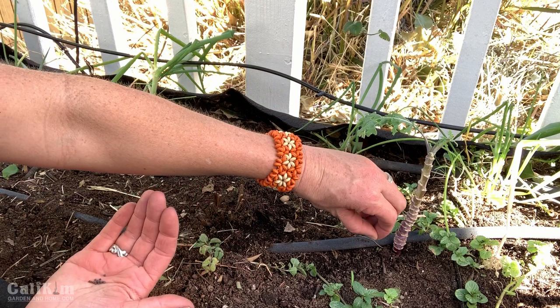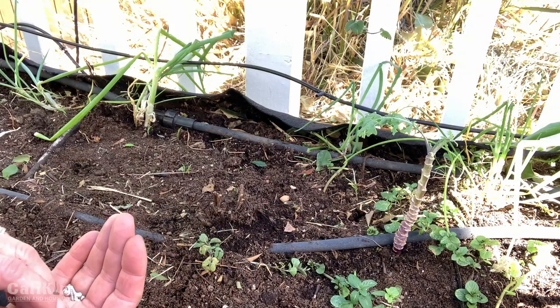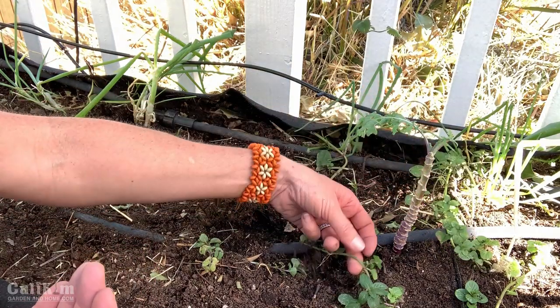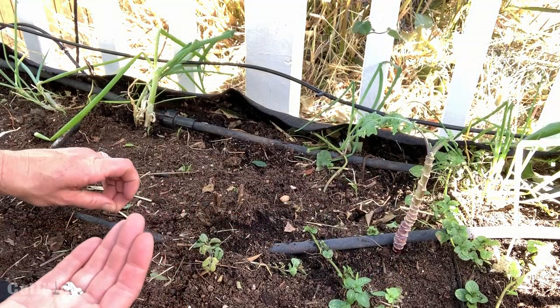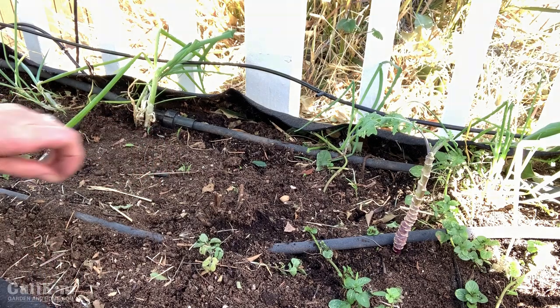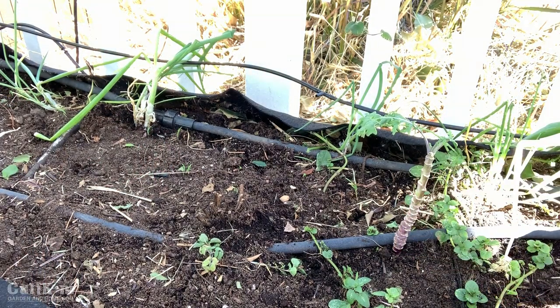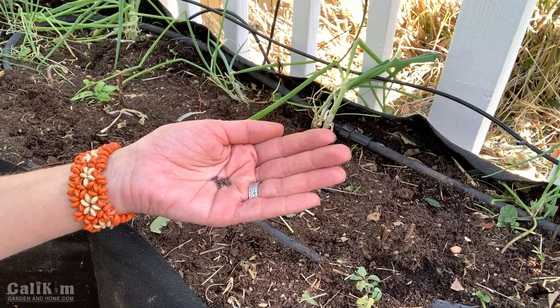Just going to sprinkle them right down the middle here, right next to my soaker hose. This mint is just spreading out all over the place — it's a good thing I grew it in a container so it doesn't invade the rest of my garden, but I may end up having to pull a lot of it out. So we're going to plant half this container with the Bok Choy and half with the kale. You can see how similar these seeds look.